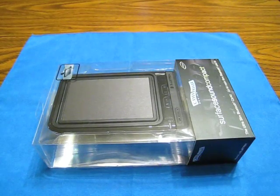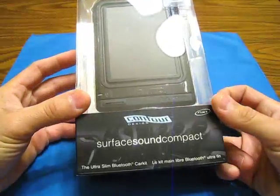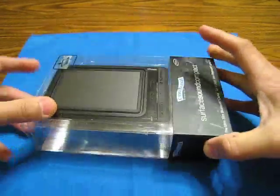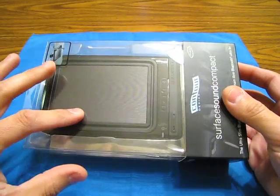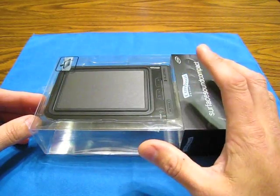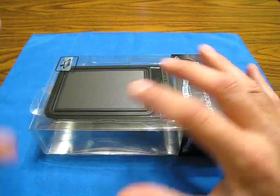Hey guys, it's Carlos here — how are you tonight? On the 11th of December I got this Contour Surface Sound Compact. This thing is amazing. I got this the day before yesterday, did the unboxing, and I thought I already got the Bluetooth in the car but I can totally use this on a desk or something. I use this in my car, I use this at work, I just used it a little bit ago right here.